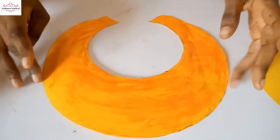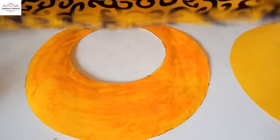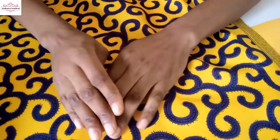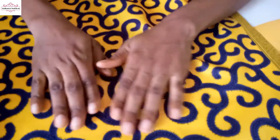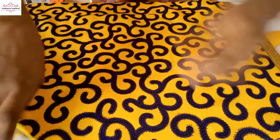I applied gum and waited for it to dry. You can now put your Ankara fabric on it, use your hands to smooth it out, then flip it to the other side.